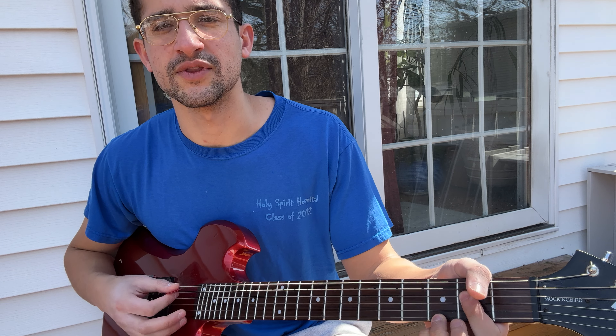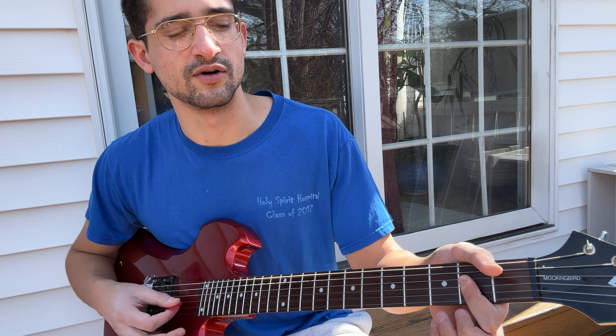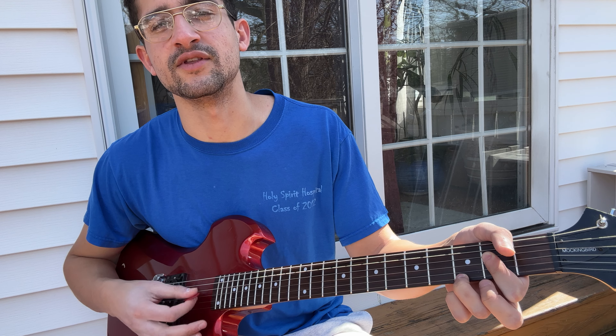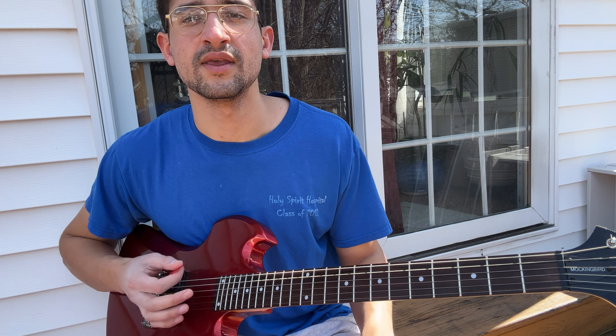So right here, it's open A, and bar everything on the second fret. Go descending — or ascending, if we're talking about pitch. And just get your middle finger or ring finger on the third fret of the E. You want to be able to go like that, and let go. So this is the first little section.